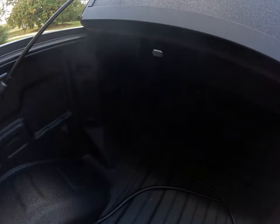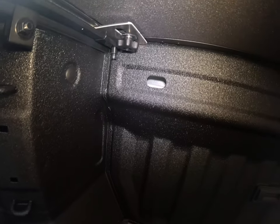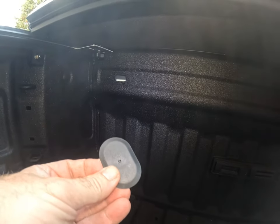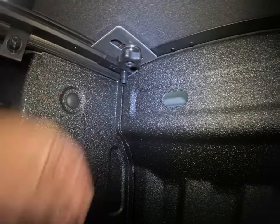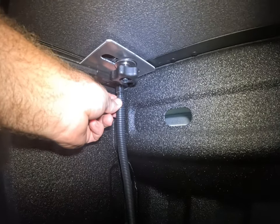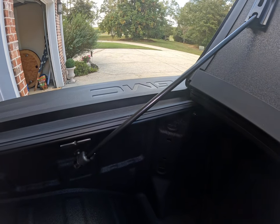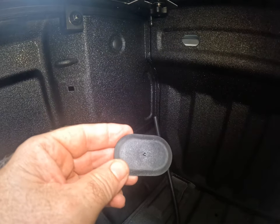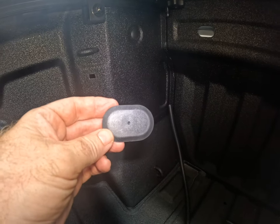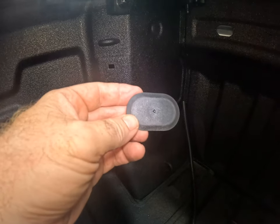The tonneau cover is installed — really, really easy. The last step is to install a drain tube. There's an opening here; I pulled this cap out and underneath there is a little nipple that this tubing comes into and attaches to. Then you route it through there and it channels the water through and drains it away from the bed. I'm not going to just run it through and leave that hole open — I'm going to drill a half-inch hole through this plastic cover so it looks a little cleaner.